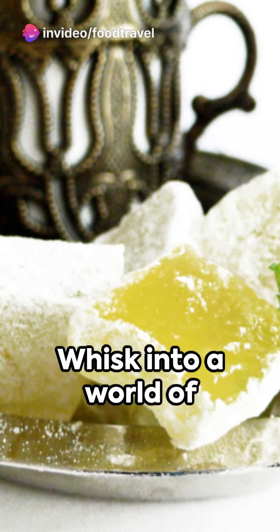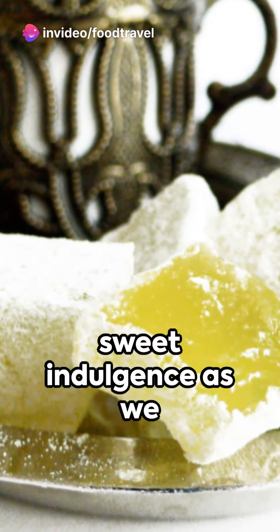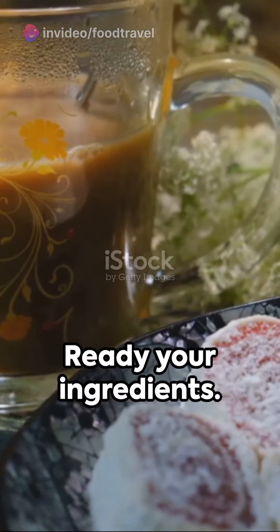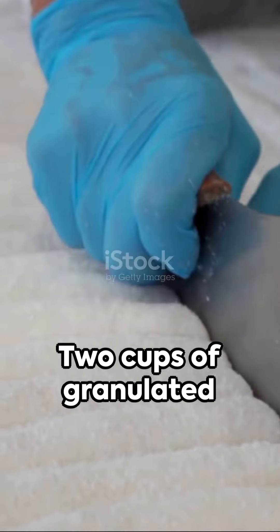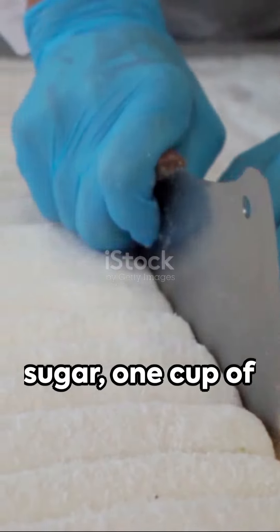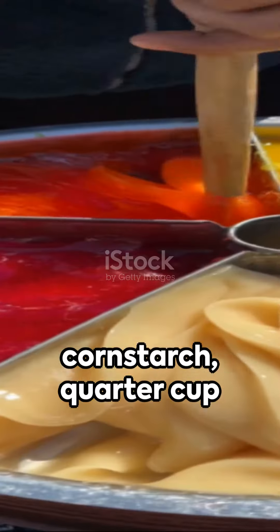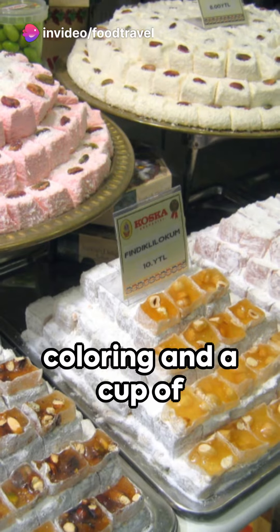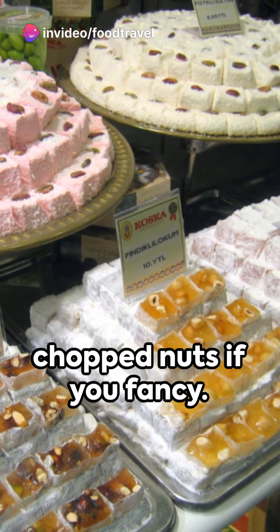Hello food travelers! Whisk into a world of sweet indulgence as we craft traditional Turkish delight, also known as lokum. Ready your ingredients: two cups of granulated sugar, one cup of water, half a cup of cornstarch, and a quarter cup each of powdered sugar and rose water. You can also add food coloring and a cup of chopped nuts if you fancy.